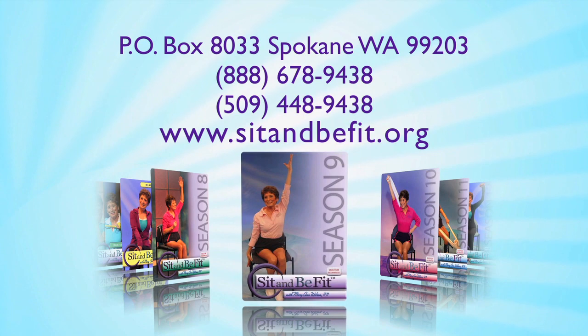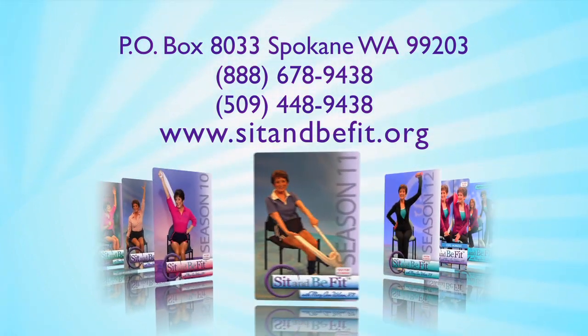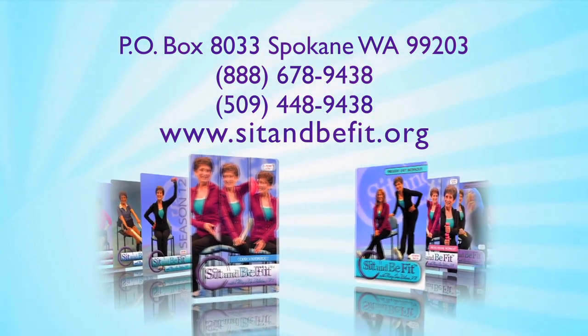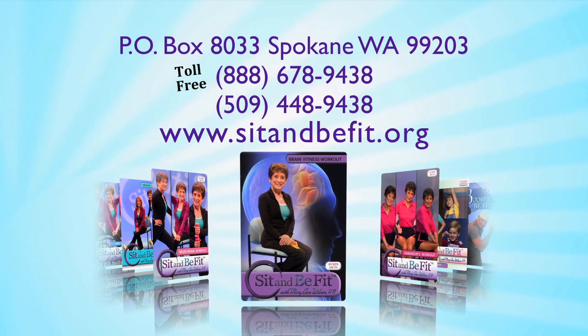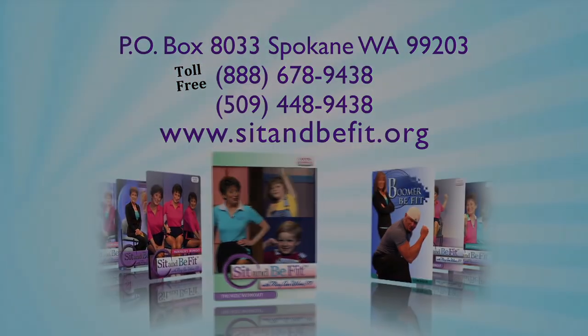For information on the Sit and Be Fit Streaming Club or Sit and Be Fit workouts — including resources for lymphatic health, neuropathy, improving balance and brain health — write Sit and Be Fit, P.O. Box 8033, Spokane, Washington 99203. Or call toll-free at 1-888-678-9438. Or visit our website at sitandbefit.org.